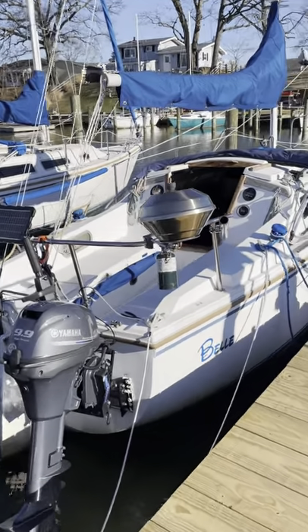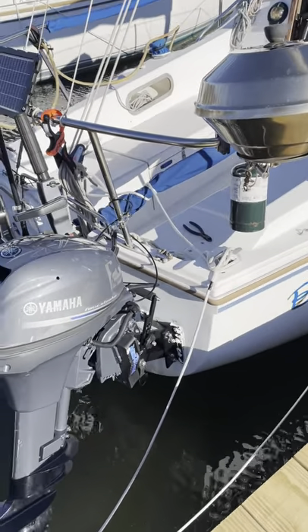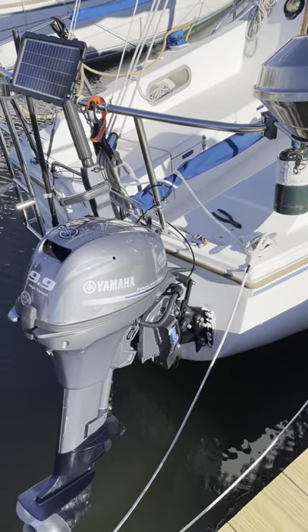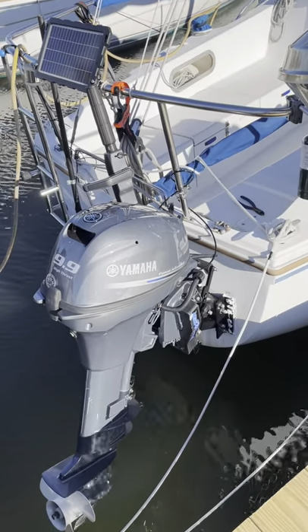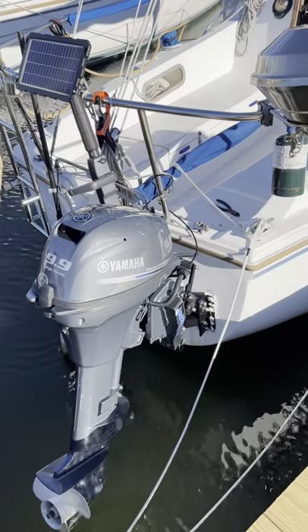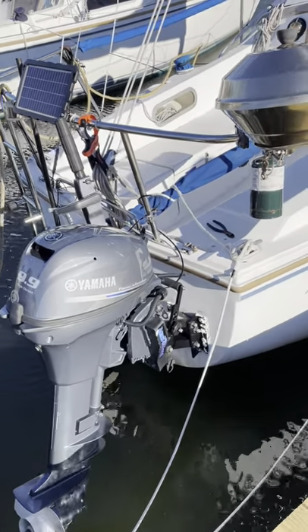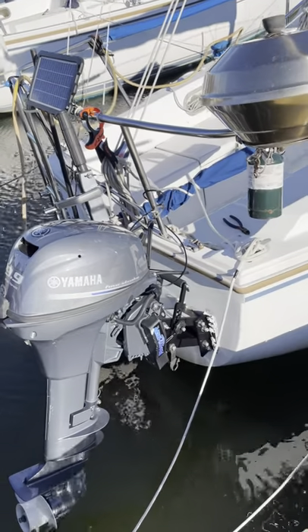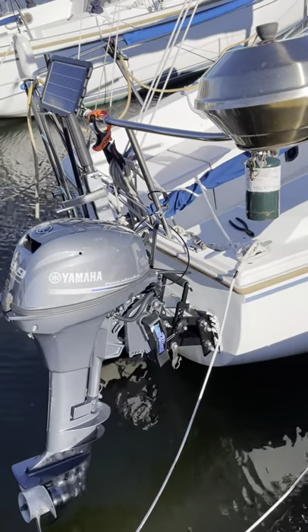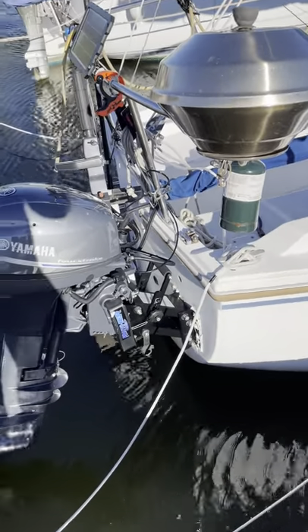We're going to start off on the back here. One of the new things we did — we got the Panther motor mount, swapped out the original motor mount that was on the boat. This is great for our 9.9 high thrust motor, gets it out of the water a little bit better. It's very easy to operate and recently priced really nicely on Amazon.